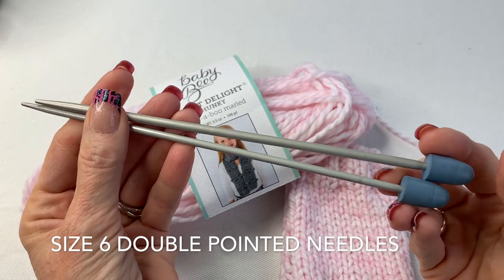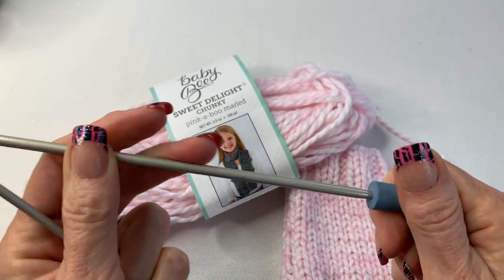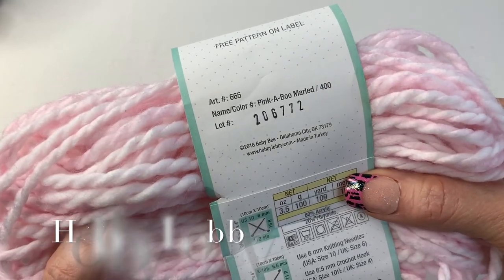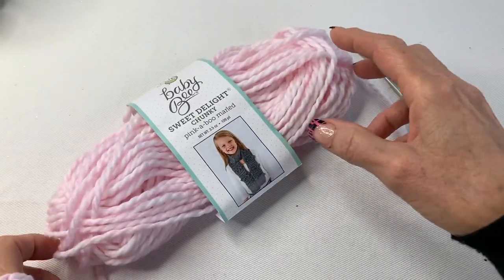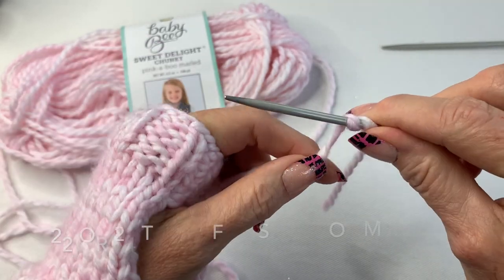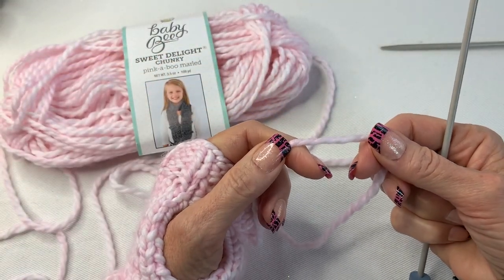For this pattern I'm using a size six double pointed knitting needle. If you're new to knitting, get those little rubber stopper things so your knitting doesn't fall off the end of your needle. I got this yarn at Hobby Lobby — the color is Pinkaboo Marled — and you're going to need just one skein. To measure your tail, wrap the yarn 26 times around the needle, then take it off — that's how long your tail should be when you start to cast on.